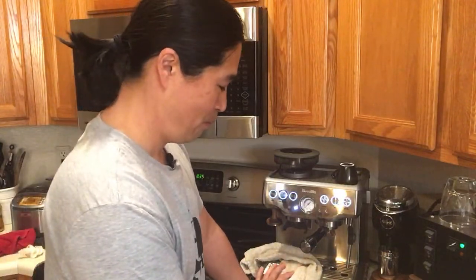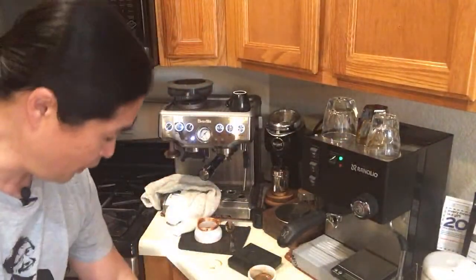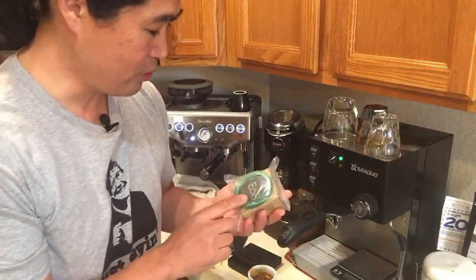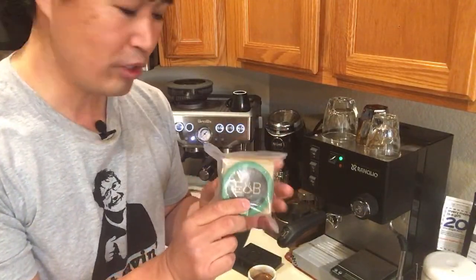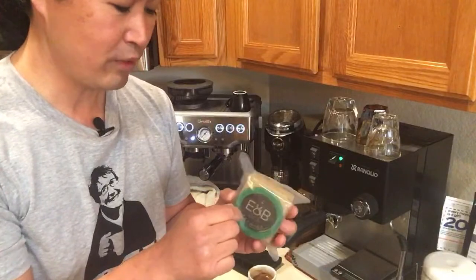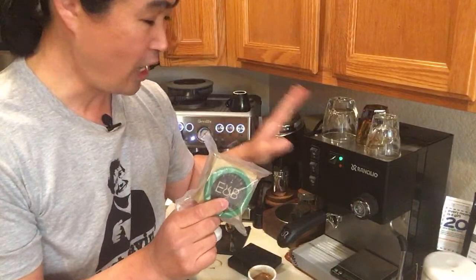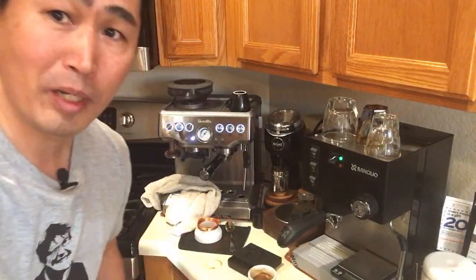Someone asked: can you try adding a PID to the Sylvia? Yes, my plan is to add a PID to this machine, hopefully in the next few months. Also, I'm going to shout out to Barry Barista for sending me an aftermarket kit — this is a precision shower screen as well as a silicone gasket. I'm planning on installing that as well. I have a lot of plans for this machine — it's going to be a lot of fun making videos about that.